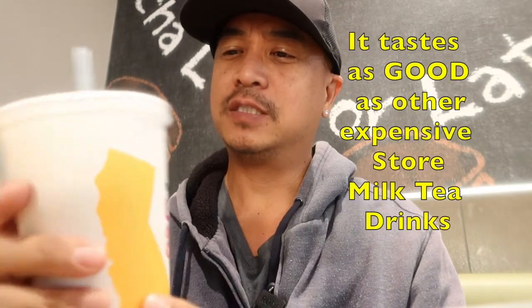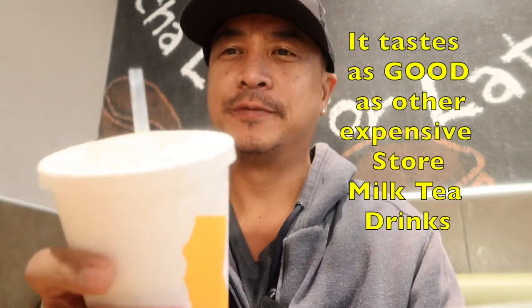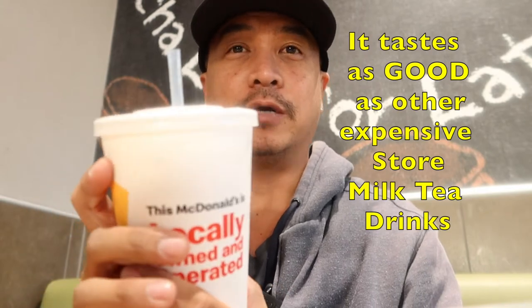Very creamy tea. It's really really good. I would have not known this is sweet tea and creamer — this tastes like milk tea.